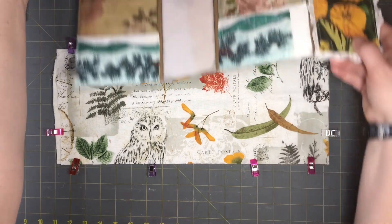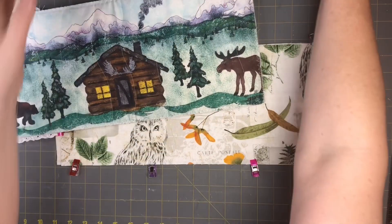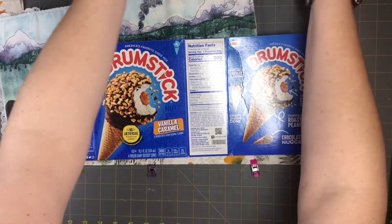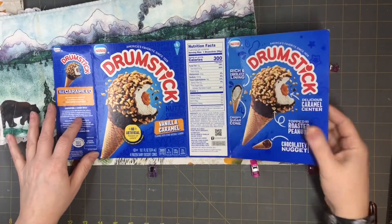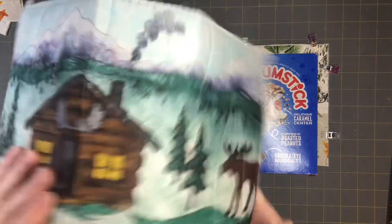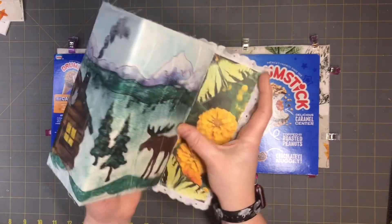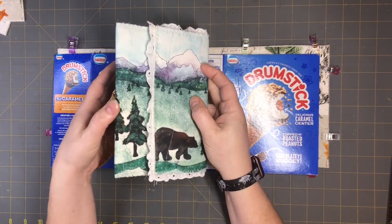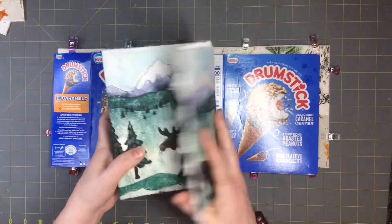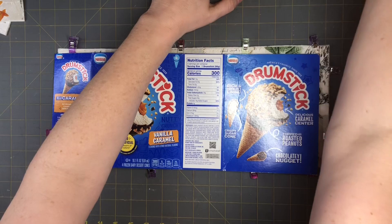After you cut it to size, let me show you this part. This is the box you can find in your kitchen. This one is a drumstick ice cream container, and the other one I used was a stovetop box from Thanksgiving — a turkey stovetop box — which is perfect for doing a little flap. So go to your kitchen, see what you've got, and let's go from there.